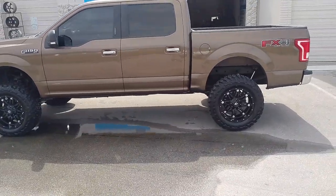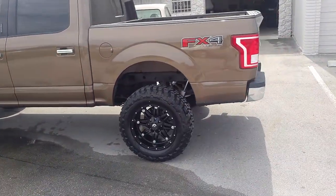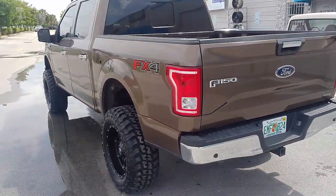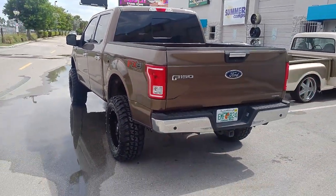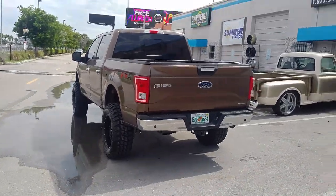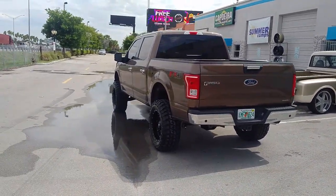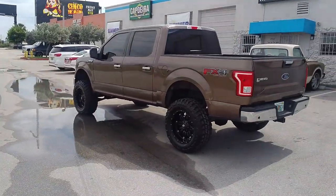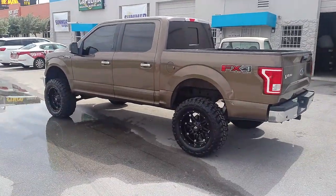This is the F-150 FX4. Got the 20 by 10 with the 35-inch tire. The Rough Country lift — which I think is a little bit better than the Pro Comp, sits higher, looks a little bit better to me. Everybody's entitled to their own opinion, but this is the one that we like to do. You can find these wheels online at DubsandTires.com.